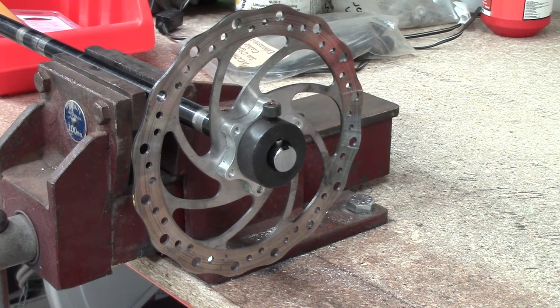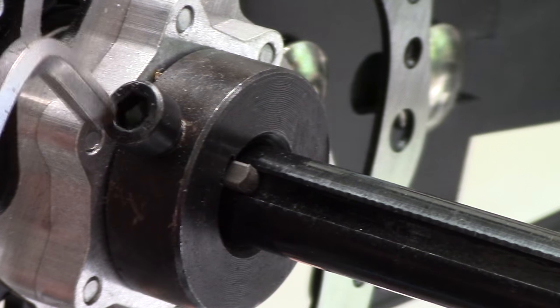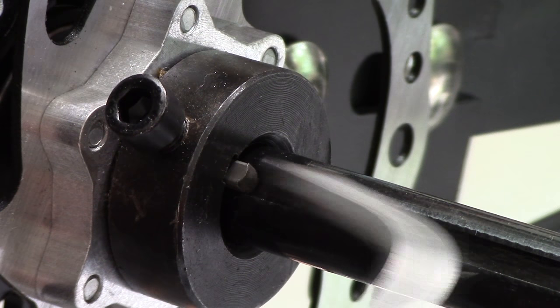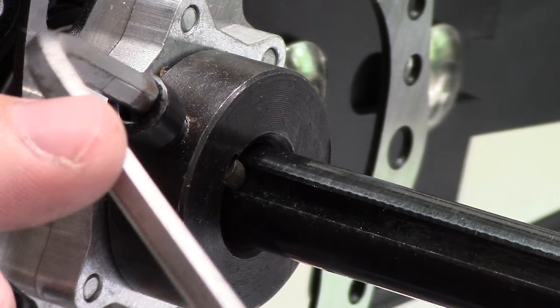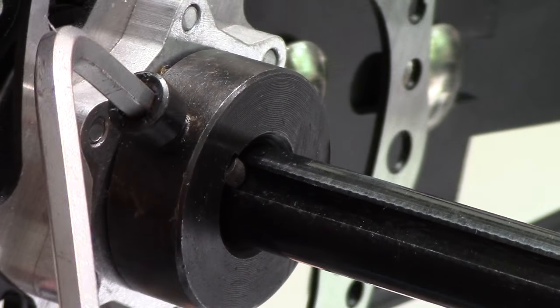You should always use a little bit of Loctite when tightening up the screw. On the bike itself, I've loosened the screw, tapped the key all the way in so it's flush with the end of the collar, and then tightened the bolt again. This is the correct way for assembly.